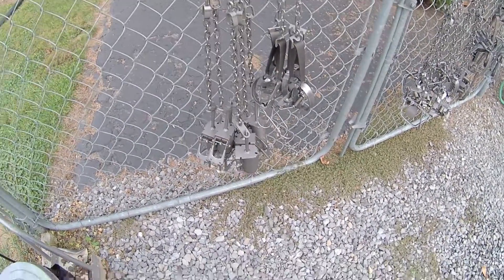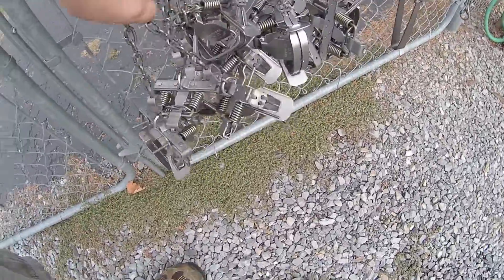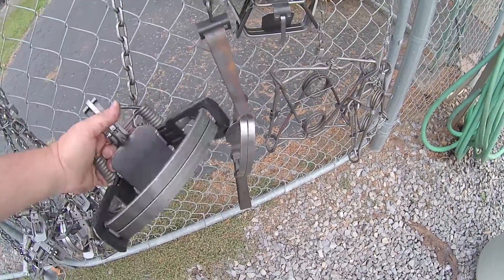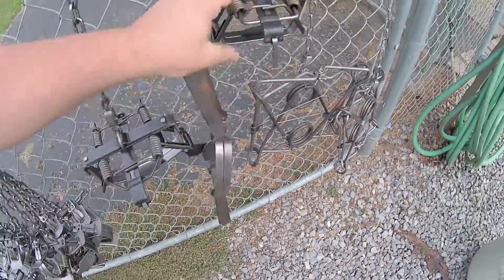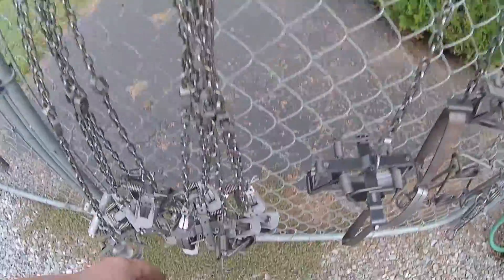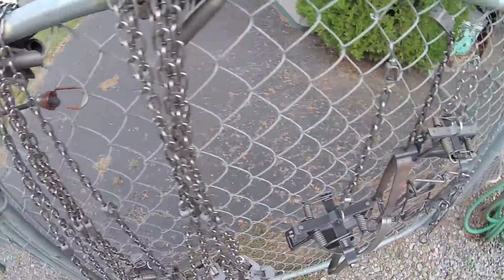Here are the traps I'm going to be prepping today. I got some Bridger dog proofs, some Bridger number ones, coil springs — some one and a half, some one and three quarters — and some beaver traps: a number five, a 502 Special, a Bridger number three, and a couple Conibears. As you can see, I already have nails in them spreading the jaws, and they're wrapped together with wire to lower them down into the pot. We're ready to get started.